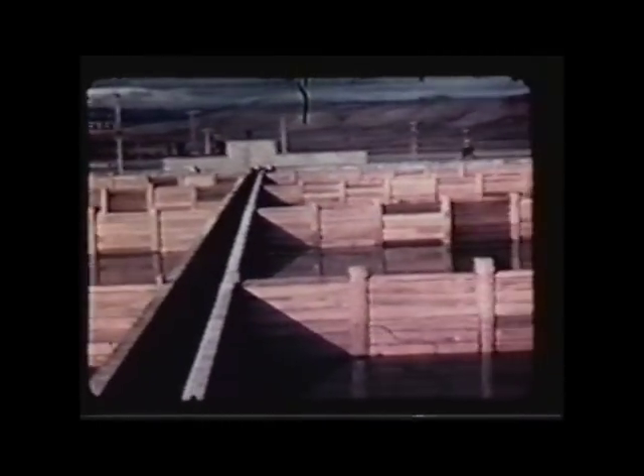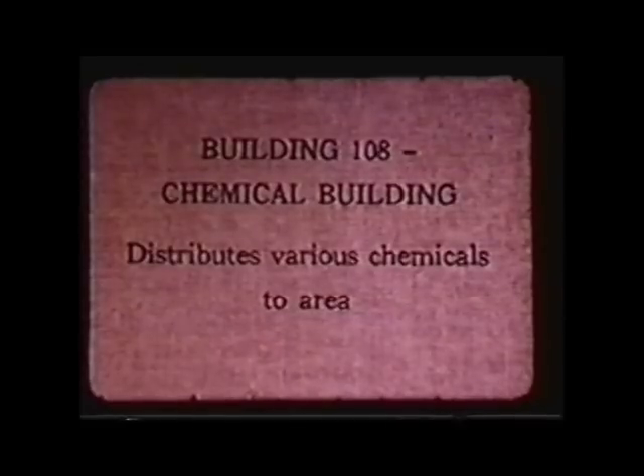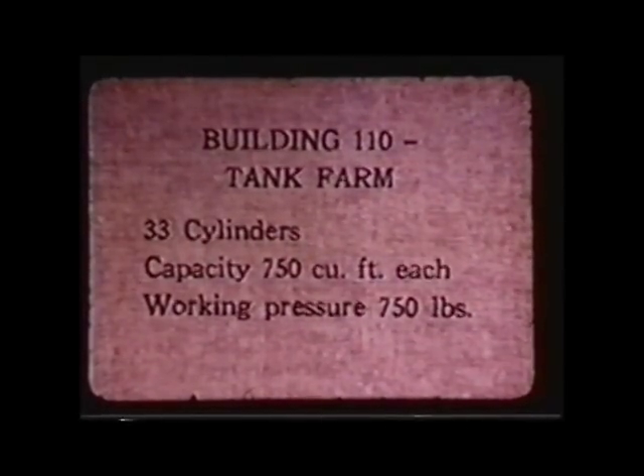The next few minutes is showing all the various water-related facilities, which actually took up most of the 100 area — the reactor was just a small part of it. What we're seeing here is the retention basin, where the water exiting the reactor flowed. The wooden channel slowed it down, and it spent minutes or up to an hour there before being emptied into the river. This was called a once-through reactor — the water came in the front and went out the back into the river.